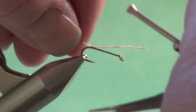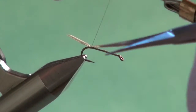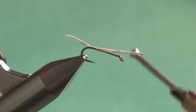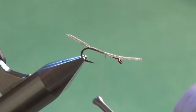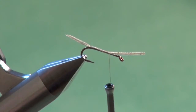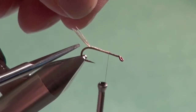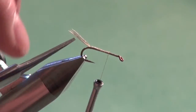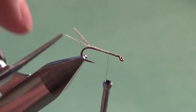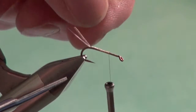Loose wrap over top, a couple of wraps, and then place one wrap right underneath — that will help splay the tails. Then secure the balance of the fibers down the hook shank to roughly where the thorax of the fly is going to start. Break the fibers apart at the end of the fly too. You can see how we've got a nice three-prong tail just like the natural Calibatus nymphs have.